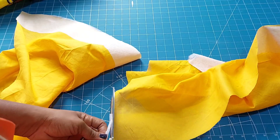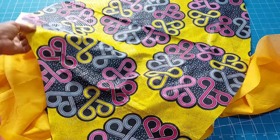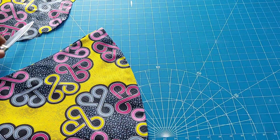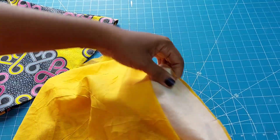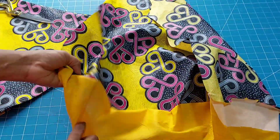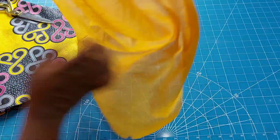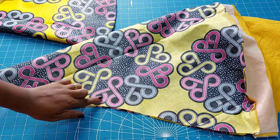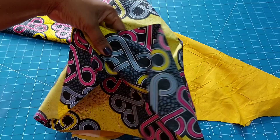At this point if you have not subscribed to my channel, what are you waiting for? Go ahead and do so to be the first to know whenever I upload. Turn on your post notification bell so you'll be notified. I've gone ahead to join the sleeve — I stitched the hem, put notches on it, and top-stitched. If you don't want your seam to show, stitch inside — fabric to fabric, lining to lining — just as I'm showing on screen.